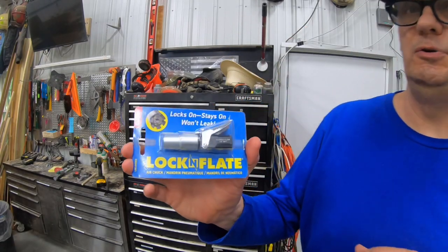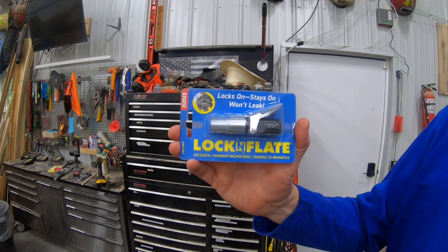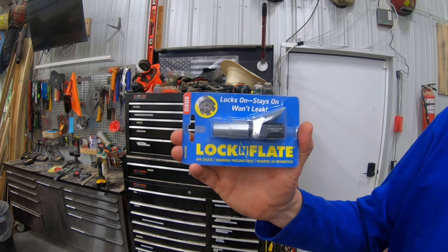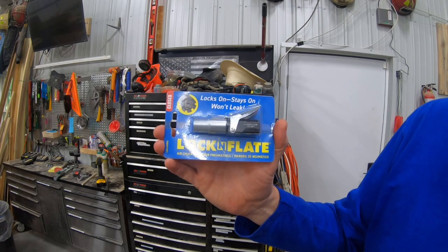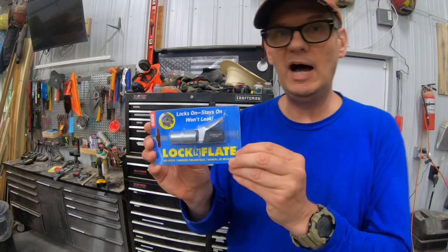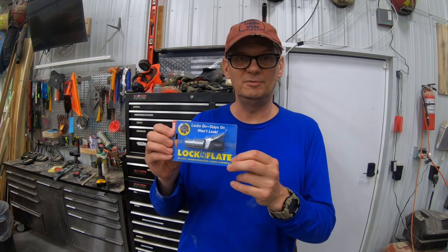Hey everybody, welcome to the channel. Today we're going to do a video review of the Lock and Flate, brought to you by the same people that make Lock and Lube, and we'll see if it's as good as their original product. I've got two places right offhand where this Lock and Flate should do a much better job than just a standard air chuck, so let's get it hooked up and try it out.